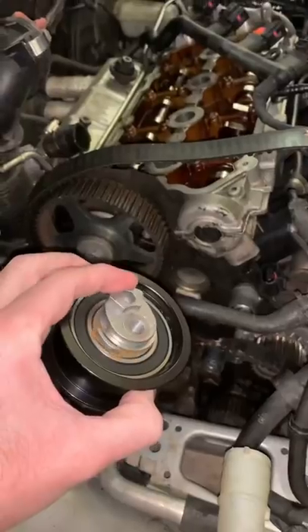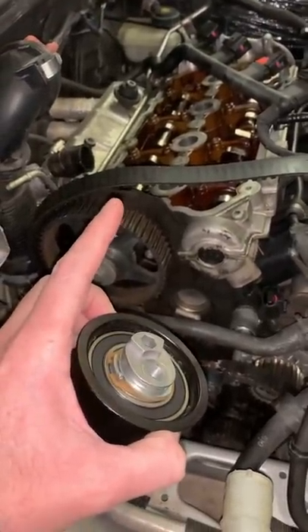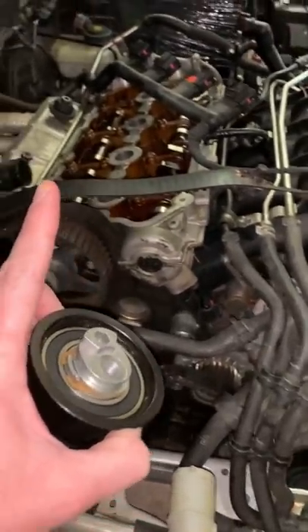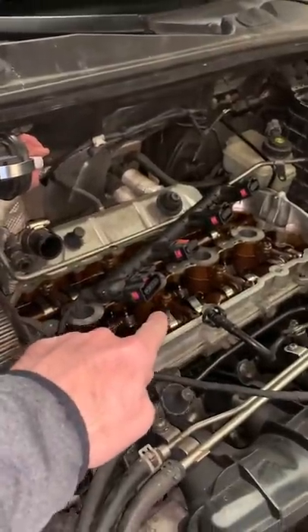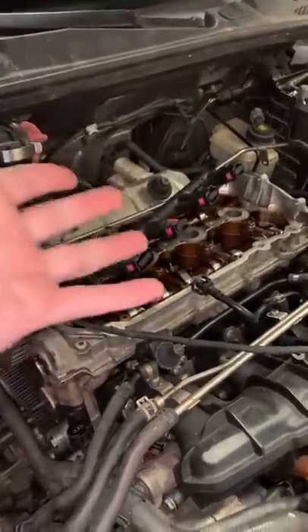So what happened? Well, we don't know exactly what happened. What we think happened is that this tensioner was not properly tensioned, which allowed the belt to be too loose and eventually jump time. So what this means is that this cylinder head needs to come off and the valves are bent inside because it jumped time — and that should fix the car.